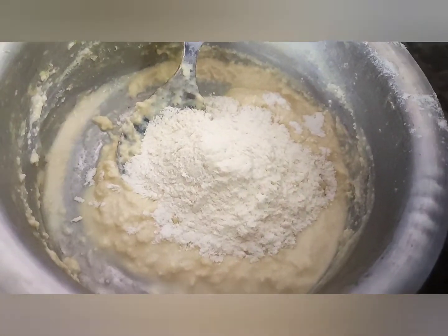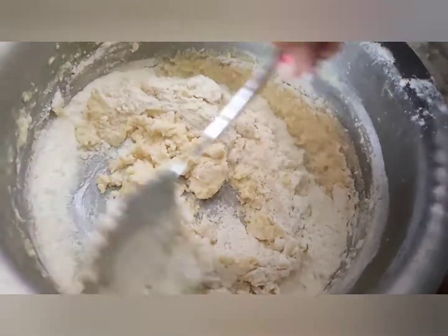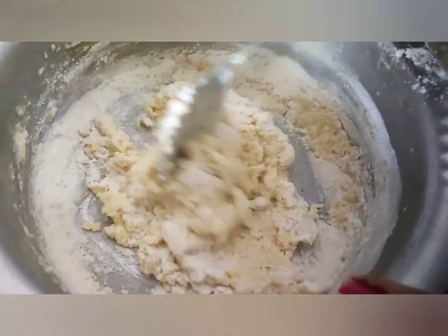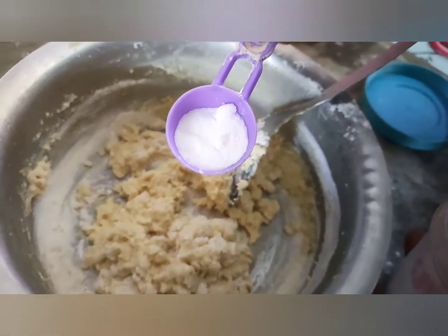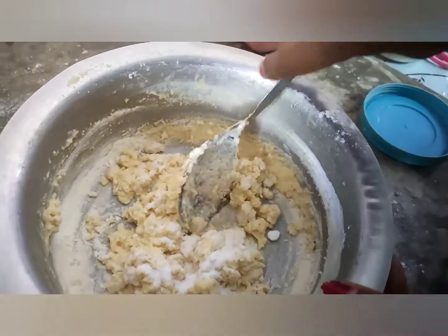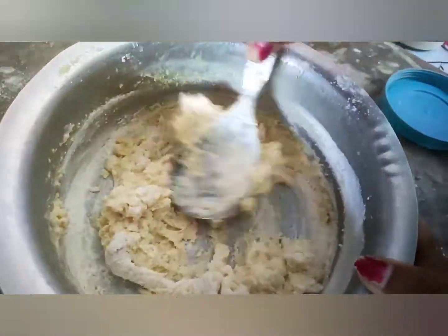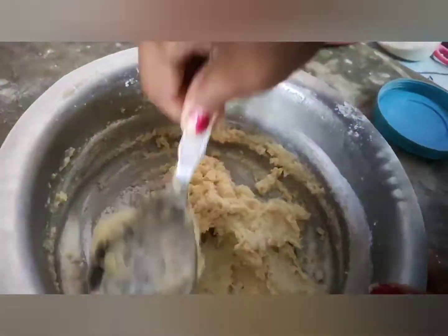Let's put a green pot on. Now this is going to be the green pot. Let's cut the meat and put it in the green pot.